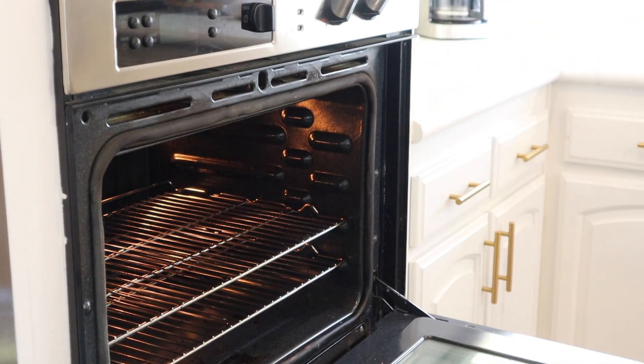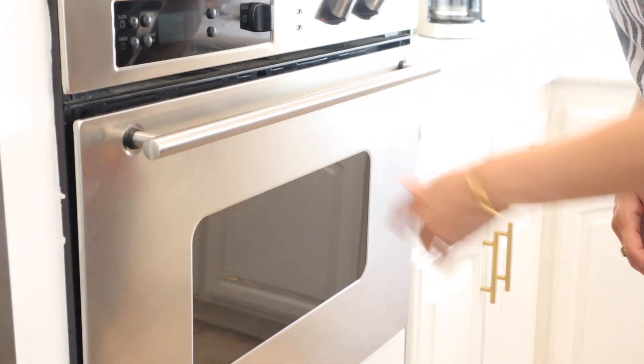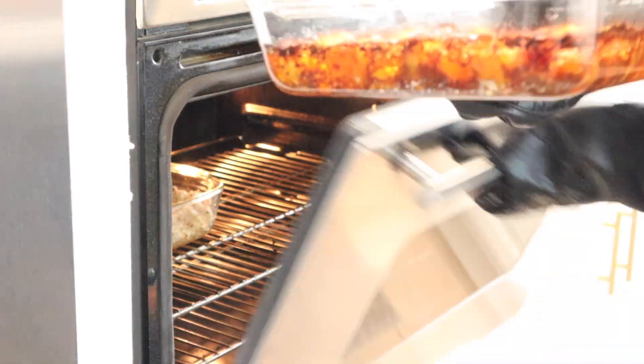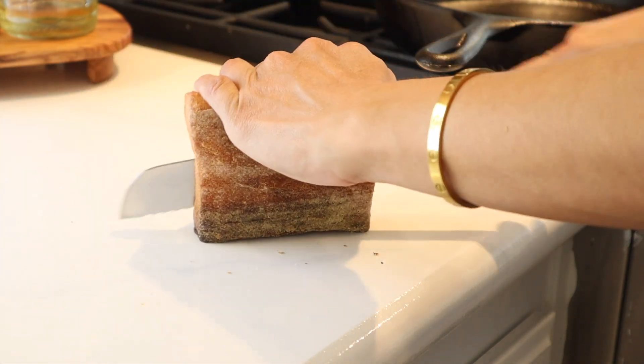We're going to throw that into the oven for about 20 to 30 minutes depending on your oven. You want to be watching this. The best piece of advice I can give you is make sure that everything is very well coated in olive oil, otherwise it will stick to your Pyrex. Once that's done, we're going to pull it out of the oven — look how delicious that looks. I'm going to be removing about two or three tablespoons of the garlic and we're going to set that aside.